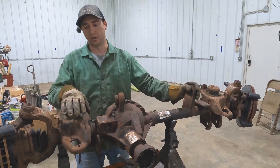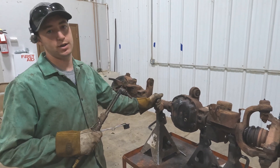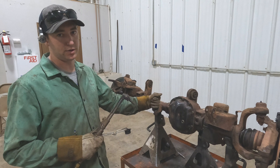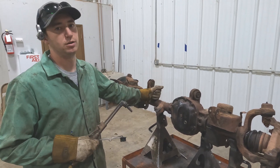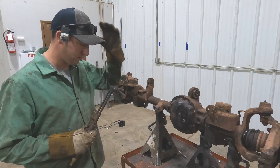It keeps it all factory so you don't have to worry about having to change anything on the Jeep itself. Once you have the new truss welded onto the axle, put the axle back under the Jeep, bolt it up, and you're good to go. You can do the bulk of the cutting with a torch — try not to put too much heat into the tube — and then fine-tune it with the grinder and a flappy disc.